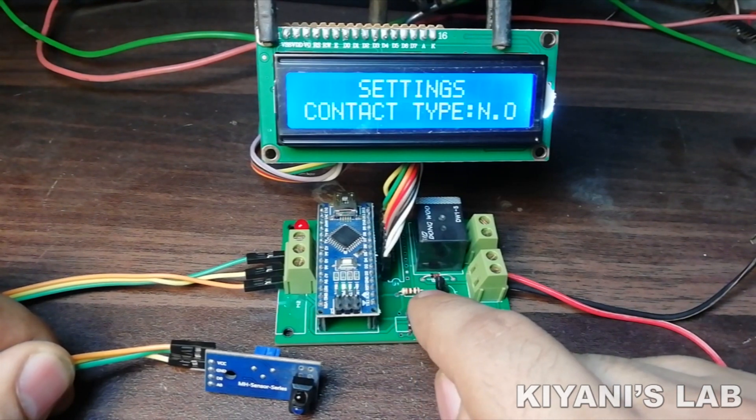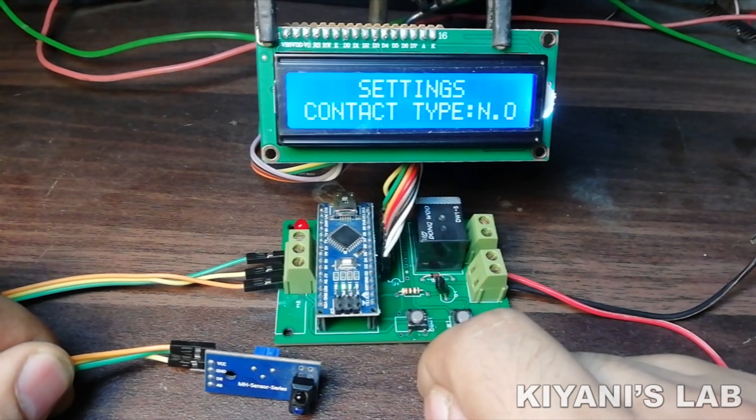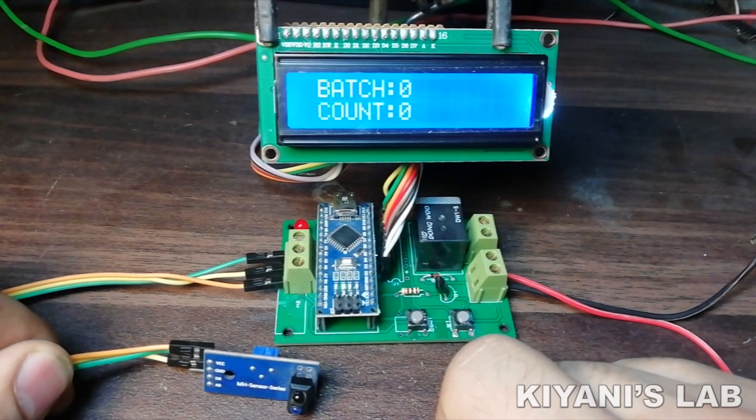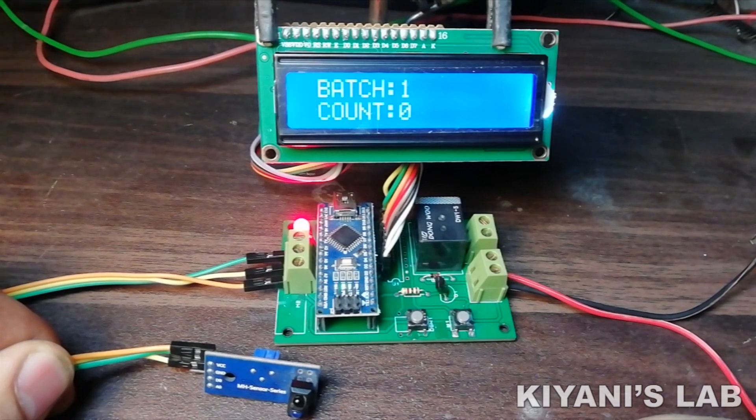The next screen is contact type. There are two contact types: normally open and normally close. To change the contact type, press the left button. After selecting the contact type, long press the left button. The setting is now complete and the counter will start counting. When the set value is reached, the count value is reset and the batch value is incremented by 1.